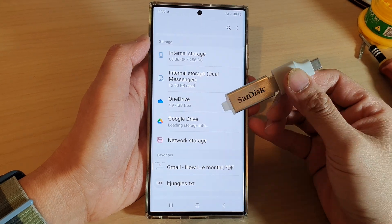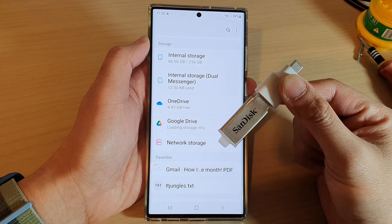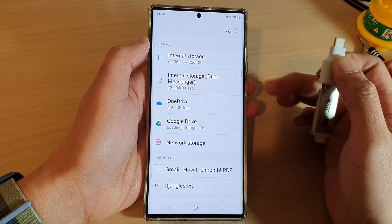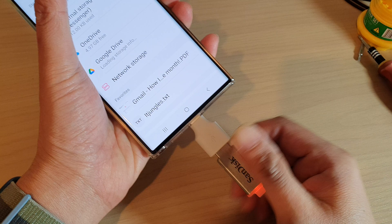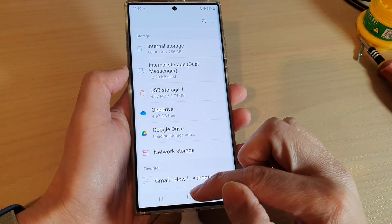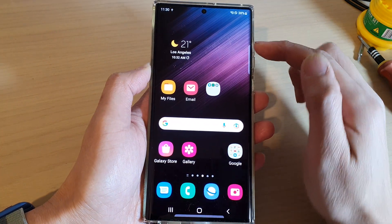Hey guys, in this video we're going to take a look at how you can format a USB drive on the Samsung Galaxy S22 series. First, let's plug in the USB drive into the Galaxy S22 series via the USB adapter. Once you have plugged in the USB drive on your device, go back to the home screen.